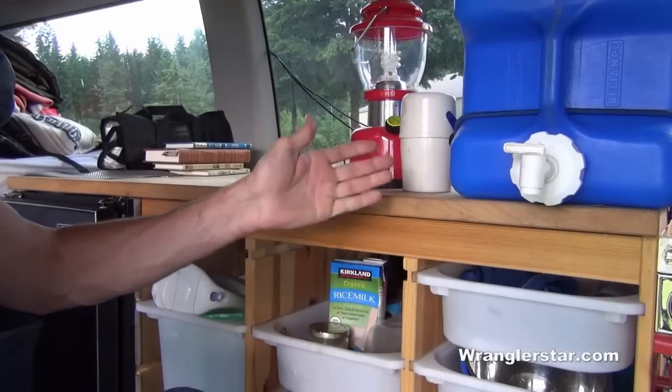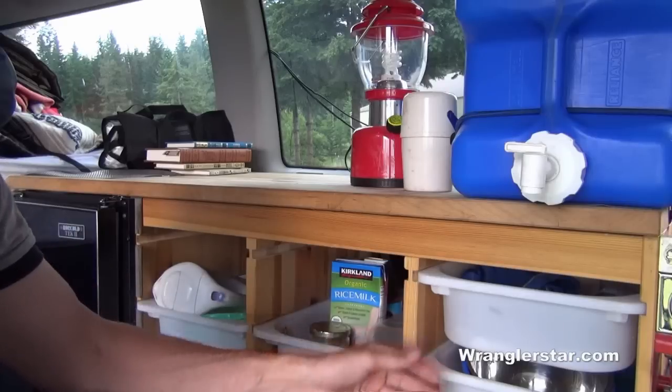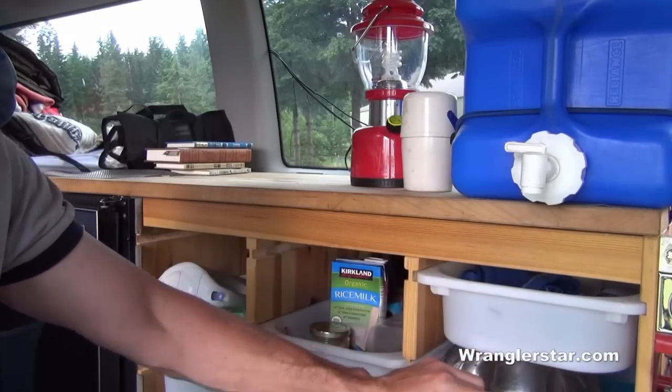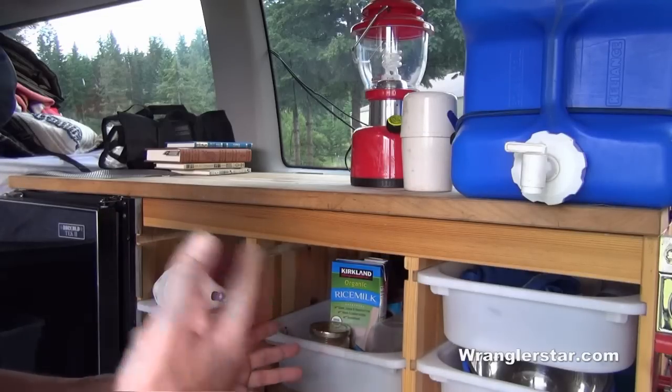This little counter we found at IKEA works really well for the galley. It was a simple IKEA toy station with bins, and I put a small countertop on it. We have removable bins that we can take in and out and put on the picnic table. Mrs. Wrangler Star can take them in, fill them up, and they work great for food and plates.